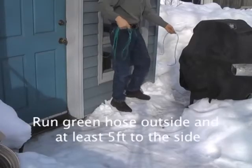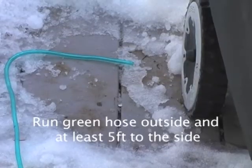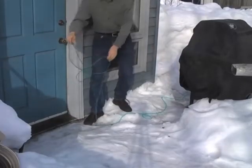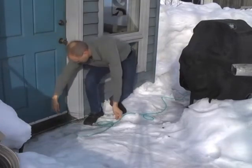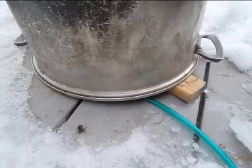Run your green reference hose outside and at least five feet to the side of the doorway. In windy or breezy conditions, you may have to shield the end of the hose with a bucket or some other implement. Make sure the hose is not pinched.